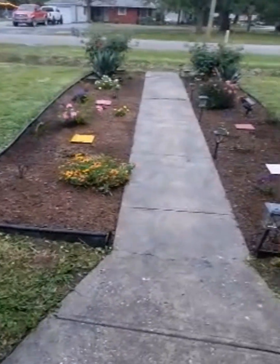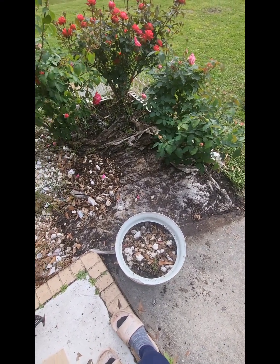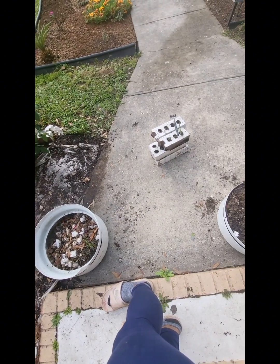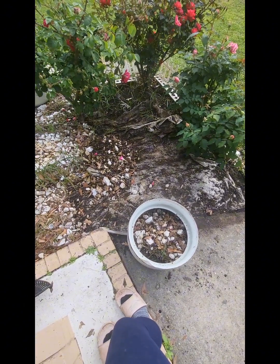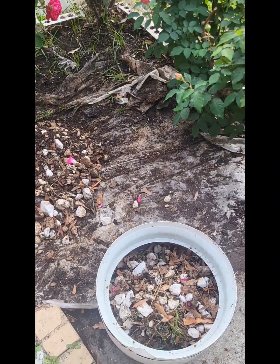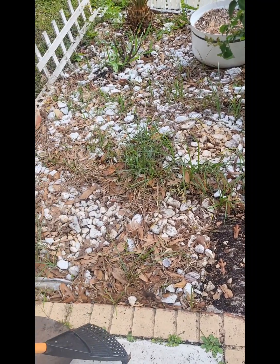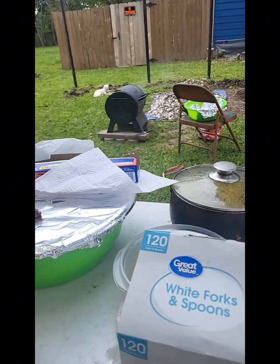I'm getting rid of all that rock like I did on the two aisles in the middle, and I'm going to try and move a rose. This is me in the morning doing it on my own because my family was not here yet, so I started doing it little by little. This bed right here had a lot of rock — a lot more and thicker than the two aisles in the middle.